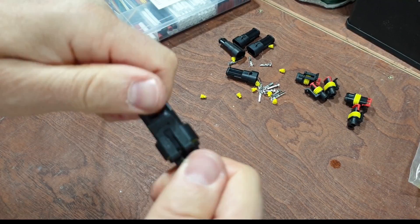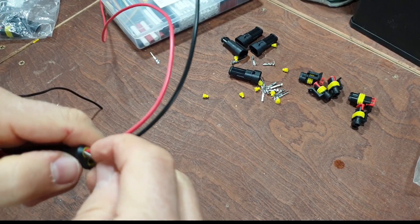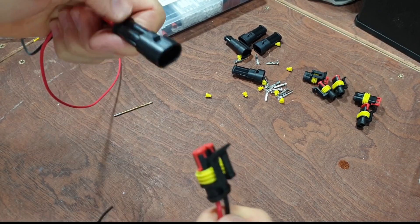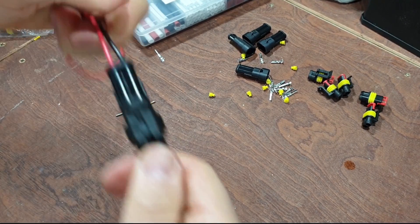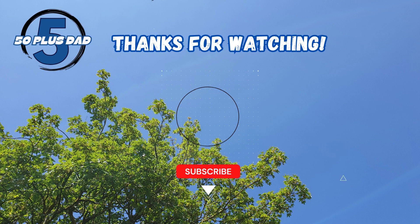And that's it. Now I can cut the existing charger cable, pop this in, and now I can quickly disconnect it without having to remove the battery terminals. It just makes it a little bit easier. Hope you enjoyed this one, hope it's useful to you - like and subscribe, on to the next one.